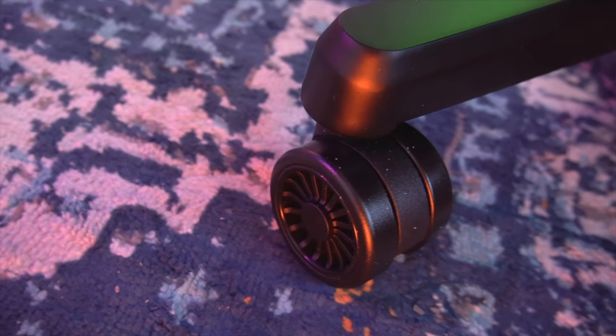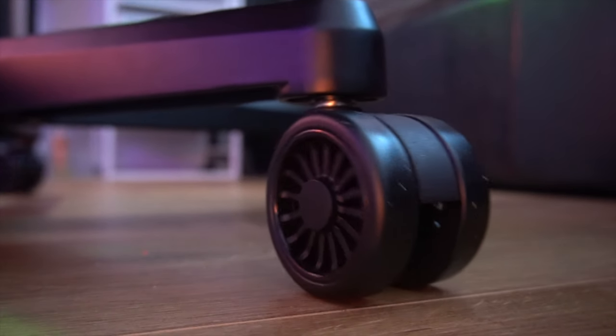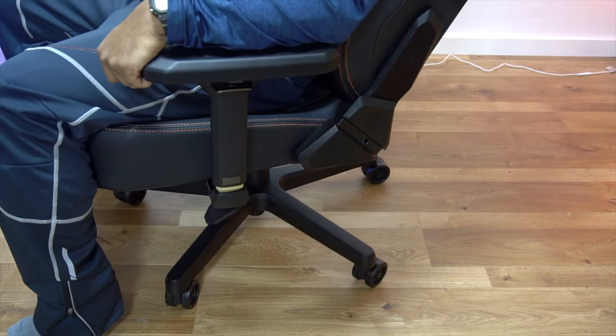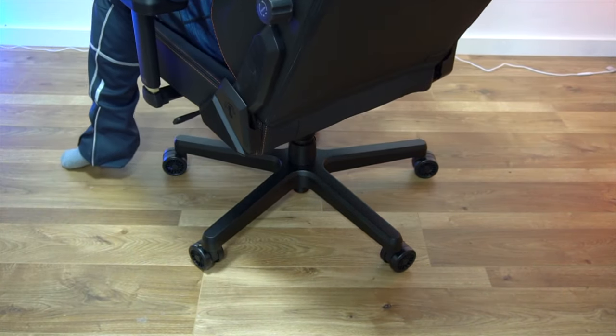And last, the wheels. They are very smooth and can easily move the chair with your own body weight with less effort. I have tried it both on a wooden floor as well as on carpet without any issues.